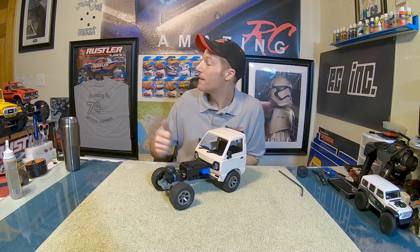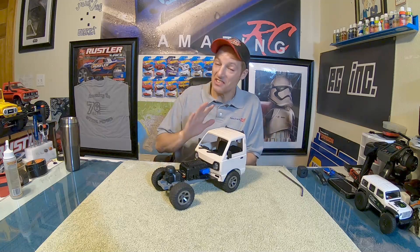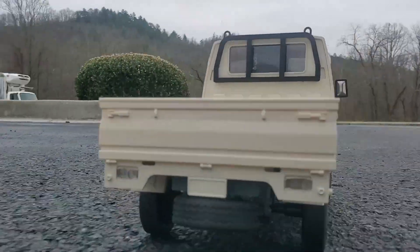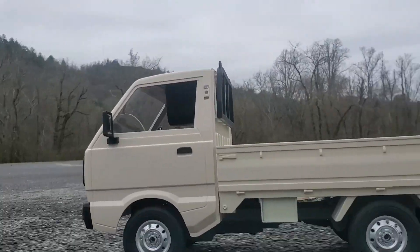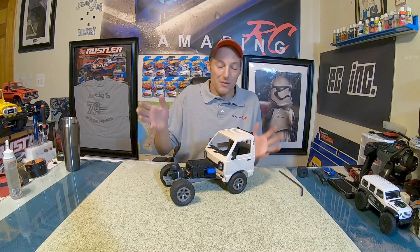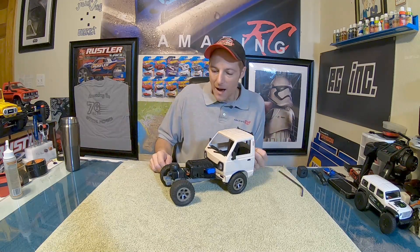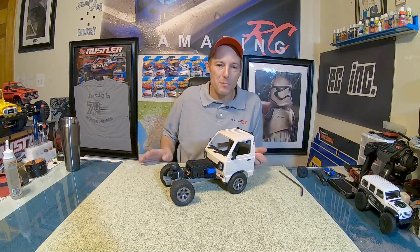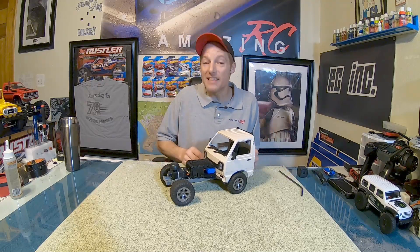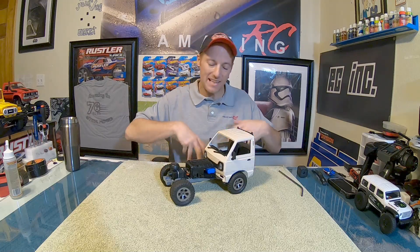Welcome back to Amazing RC, it's your boy Brian, and I bet this D12 looks nothing like yours. When we first got our hands on the WPL D12 - this was one of those really cool Isuzu Carry kind of trucks - the first thing I wanted to do was tear it apart and build something really cool. I had so many great ideas flying through my head: track truck, drift truck. We put it up to you guys - what should we do with it? We ended up choosing track truck.